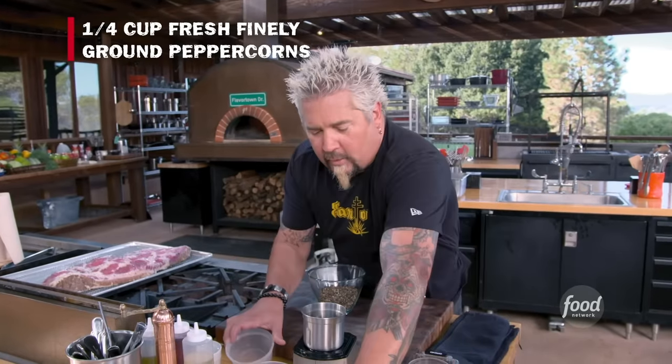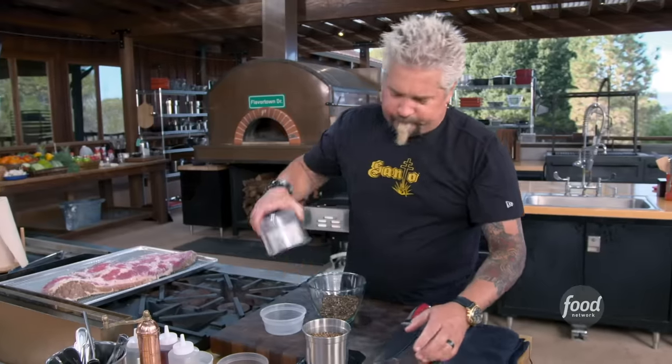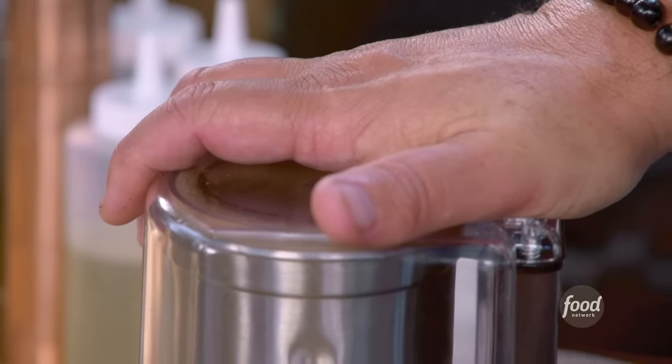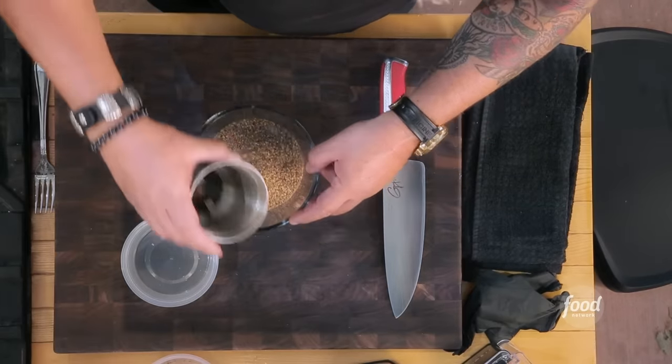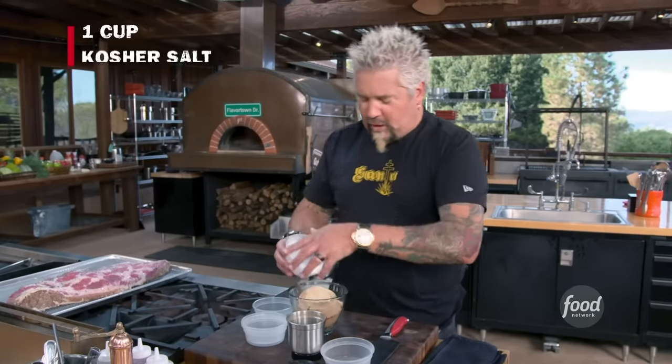More black peppercorn. Bunch of coriander. This we're going to break down a little bit further. You can kind of hear it change its tone. Excellent. Go in there. A little chili flake. Brown sugar. Granulated garlic. Bunch of salt.